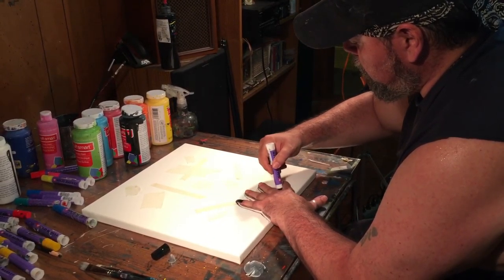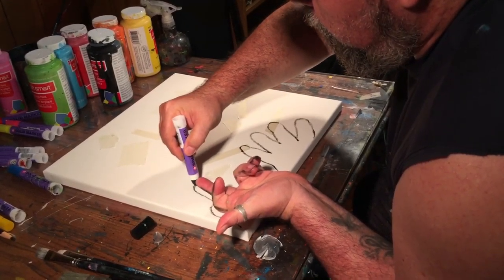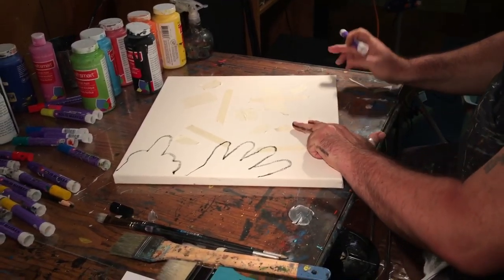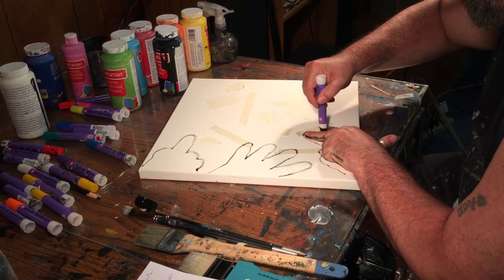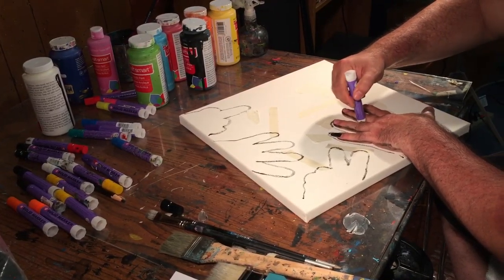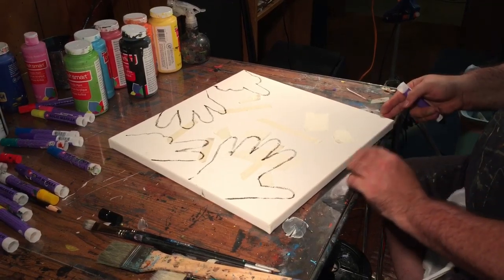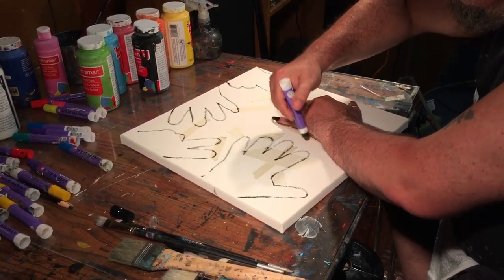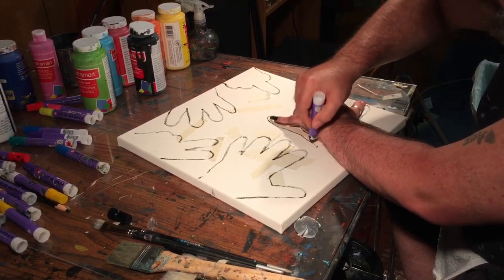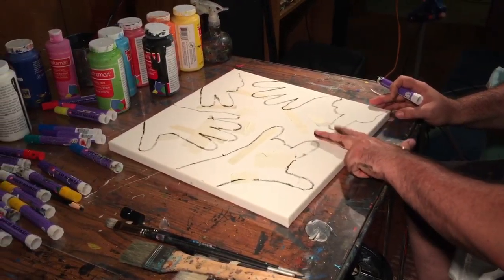Isn't that cool? Here we go — and then we're gonna flip you off. And we're gonna go around the canvas and do a peace sign. All right, whole hand. Boom, isn't that cool? Then the love symbol. And then we'll just do thumbs up.